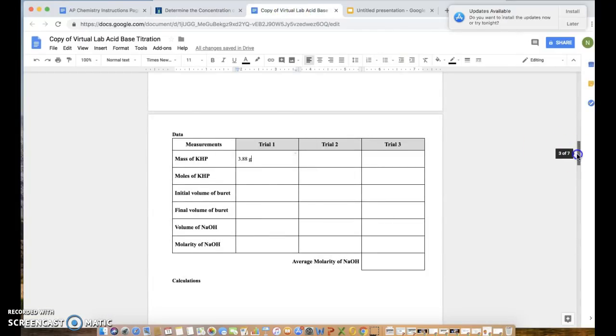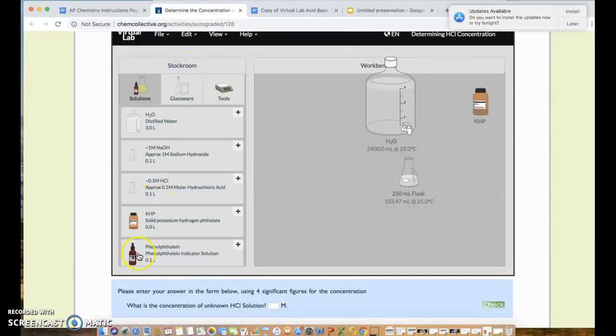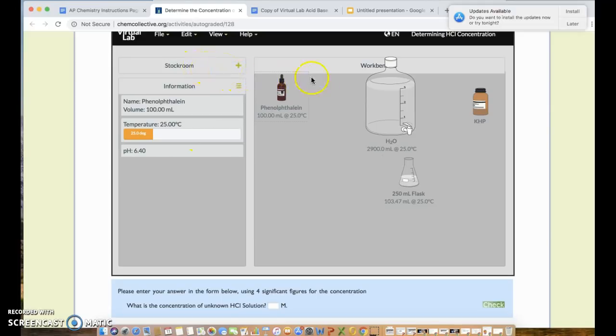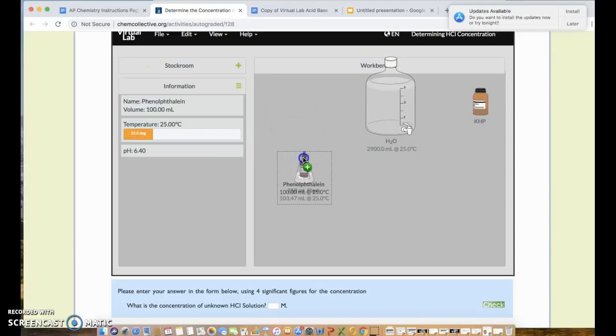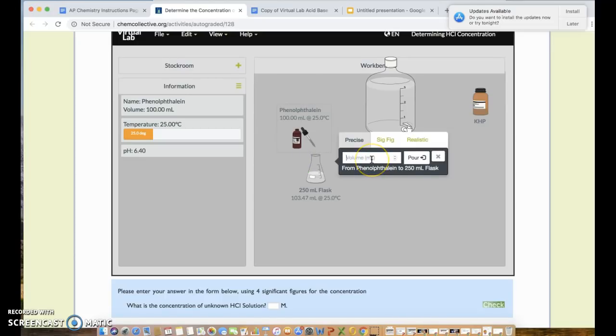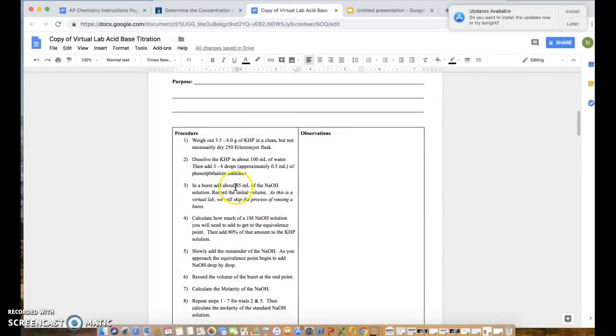Phenolphthalein is the indicator — it turns pink when the acid-base solution is neutralized. Get the phenolphthalein dropper bottle from Solutions, drag it on top of the flask, and add 0.5 mL using the precise method. The bottom of the screen confirms that 0.5 mL has been transferred. Then close that down.